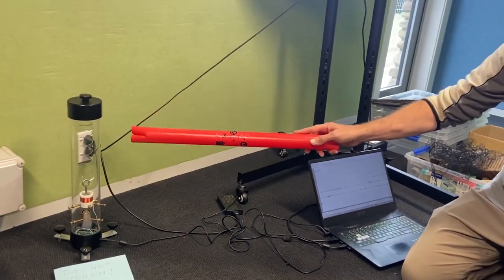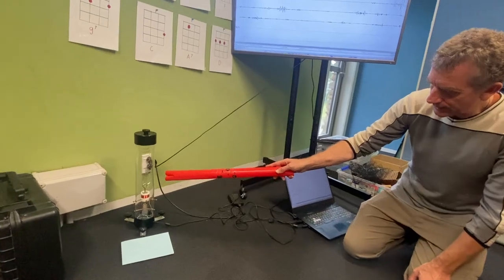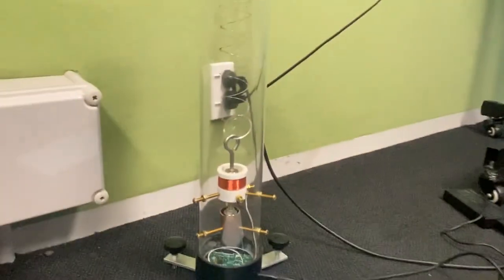We've got a spring — it's a slinky spring — and attached to the end of the spring is a weight, which has a magnet on it.